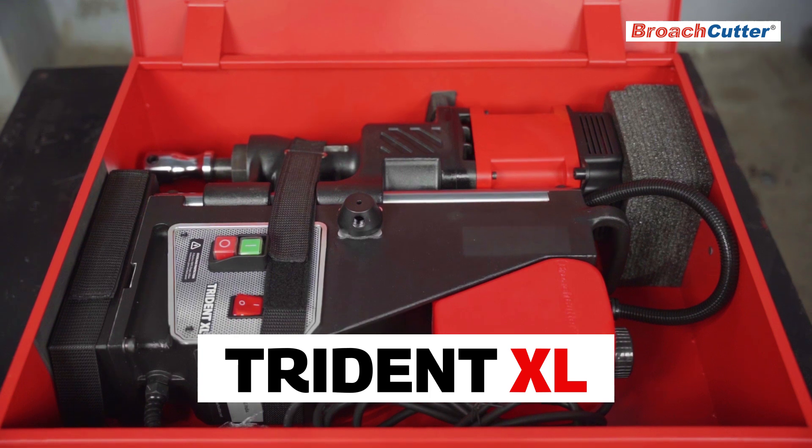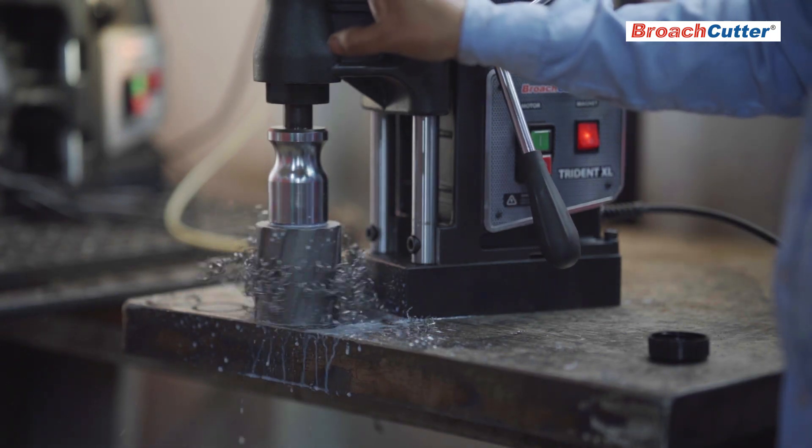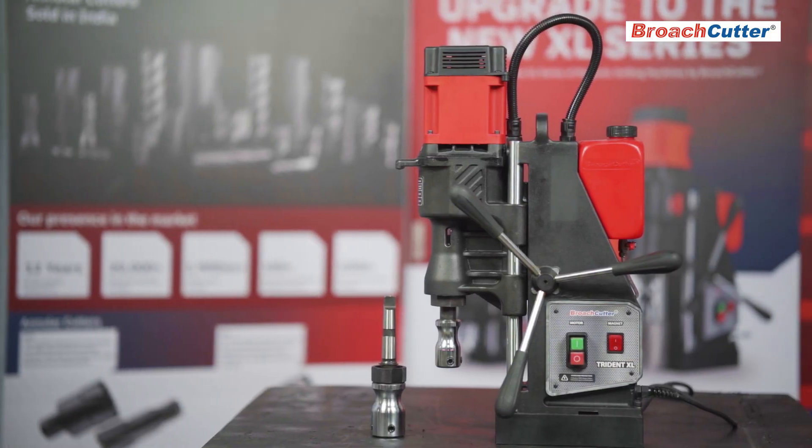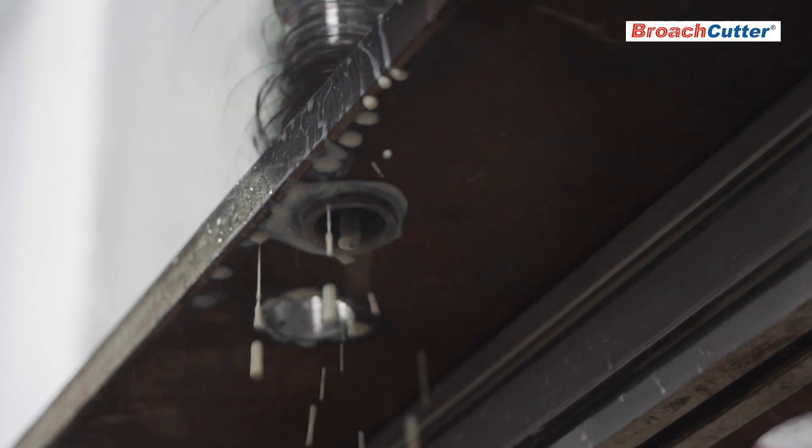Introducing Trident XL, a new generation magnetic drilling machine meticulously designed and manufactured in India, setting a new standard for precision and durability.